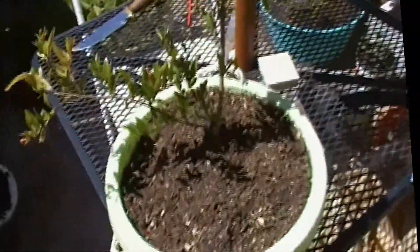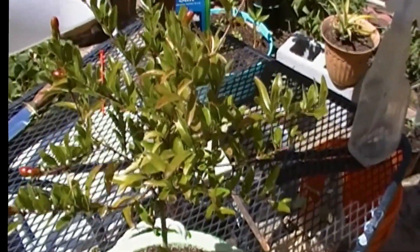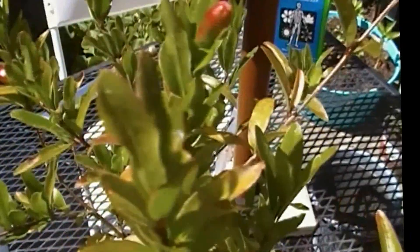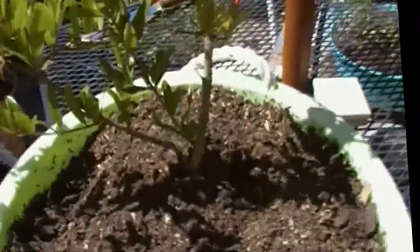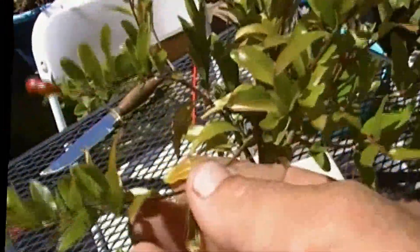Hey everybody, I just want to do a super quick update on my dwarf pomegranate. As you can see, it's getting ready to flower and it will have pomegranates at this size. Don't know how these little branches are going to support anything.